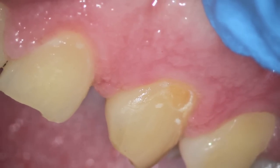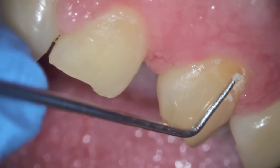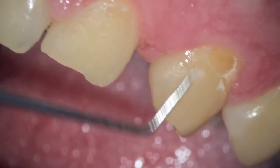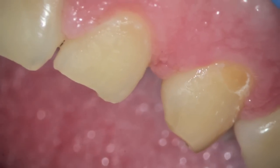Here's a decalcified area that was white, and the enamel has dissolved, and there's a cavitation or a cavity that has formed. That brown area is soft, and we will go back and put a filling on the tooth there.